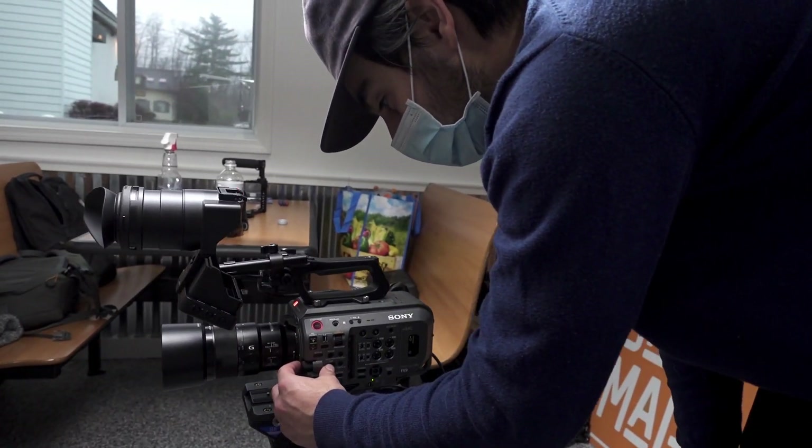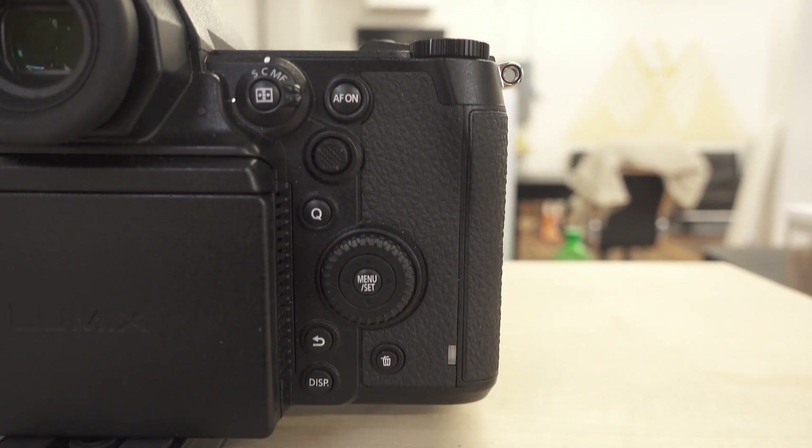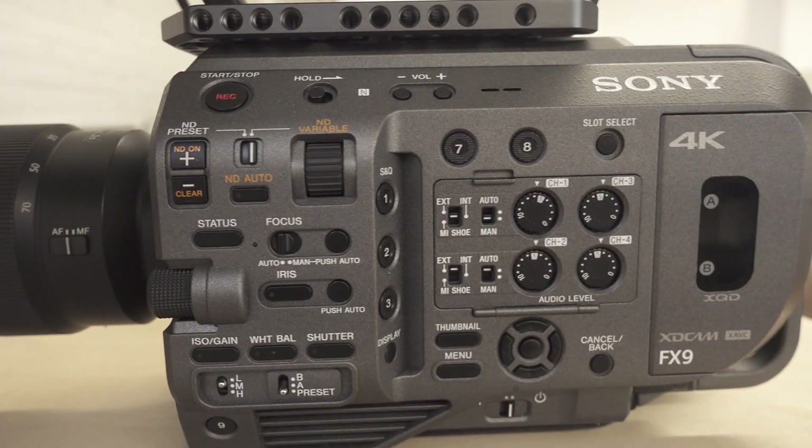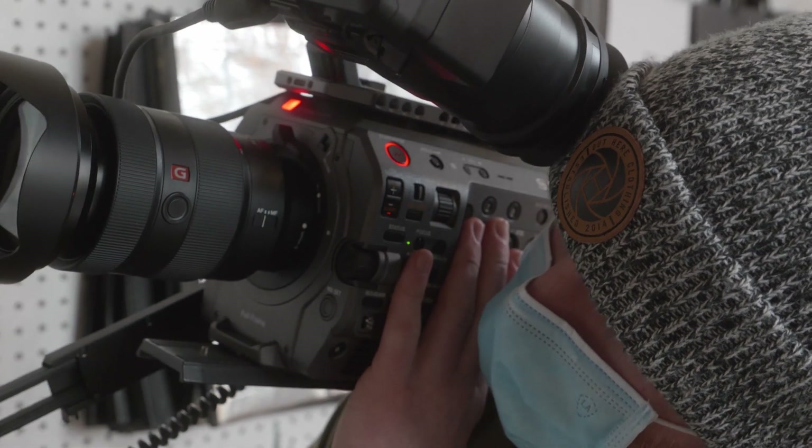Another thing that stood out to me is all the buttons on the side and around the outside of the camera, so you spend less time digging through the menu. All the external buttons make it a lot easier for run-and-gun shooting. It was really difficult for us at first because we were so used to the S1H, but after a couple of weeks with the FX9 and setting up some of those custom buttons and really learning the new menu layout, it's gotten a lot easier. I remember going into the menus and not even knowing how to set up certain things that on the S1H was just a click of a button.